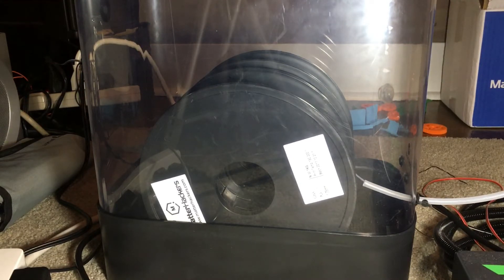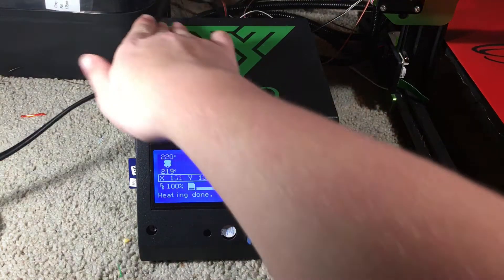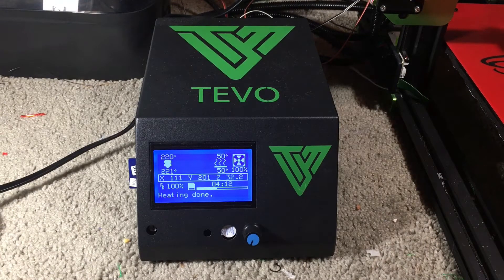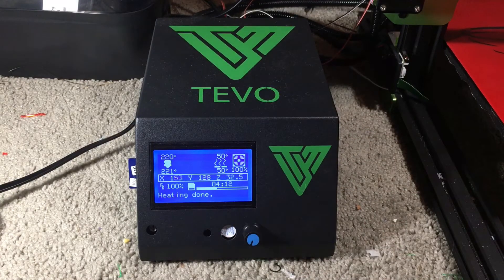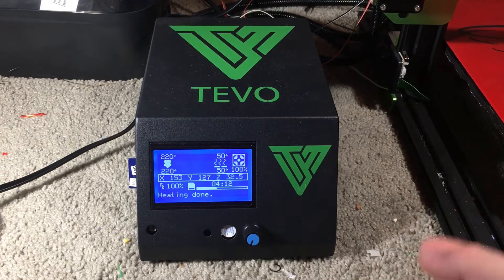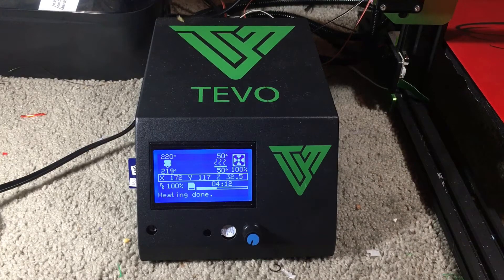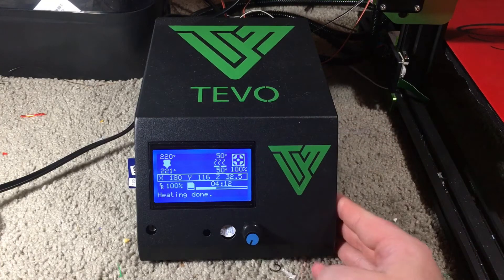Now let's move on to the motherboard of the Tornado. Here's the motherboard — it's really the box that controls the machine. To assemble the printer, you have cables that just clip in, as you can see right there, for all the axes and all the motors. That's pretty much all you have to do, plus screw in two pieces for the assembly. That's how it's controlled — from this box.